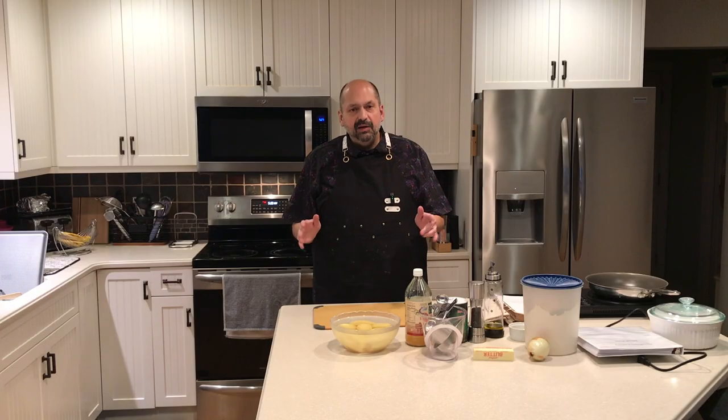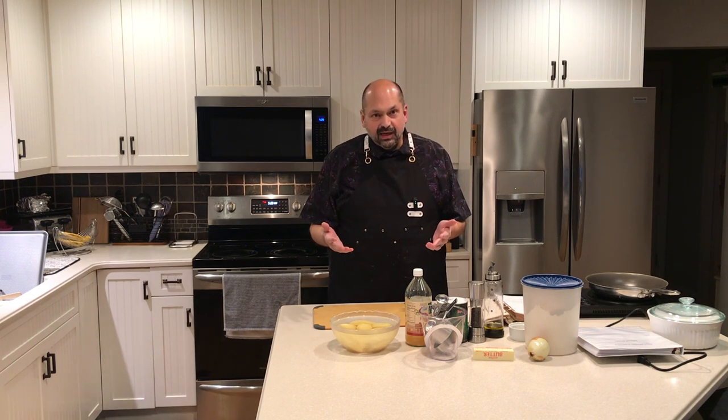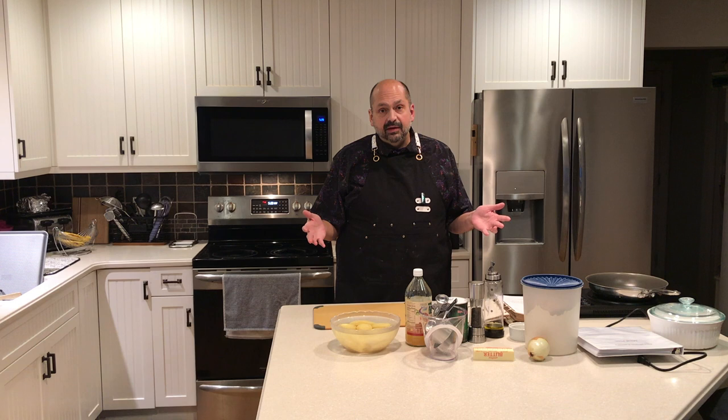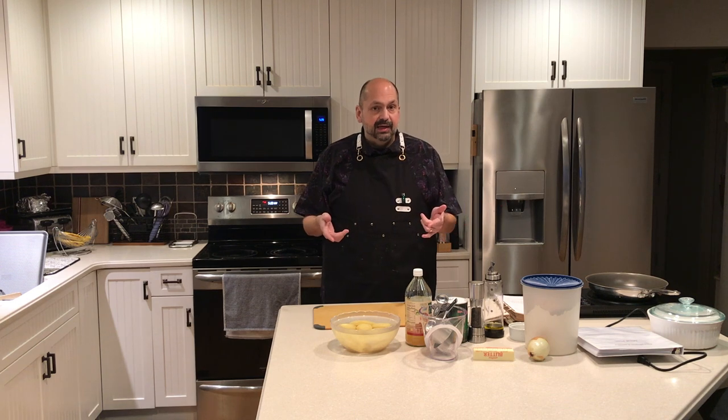Hi everybody, welcome back to my kitchen. It might be a little rushed today — I'm running late on dinner. I'm going to make some cheesy scalloped potatoes and a recipe I only know as viral chicken. I tried it once and thought it was good, so I'm going to make it again tonight.